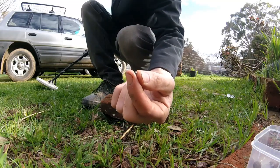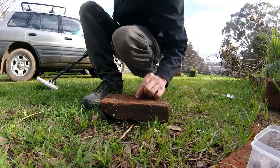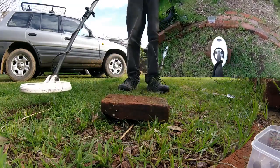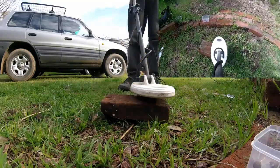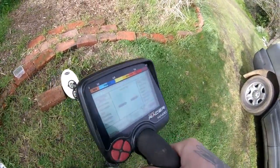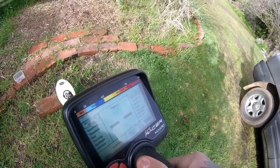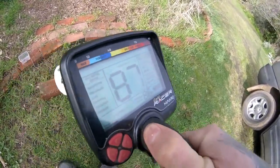The first test is a basic point-blank air test with nothing on top. We're using the small one first, on top of a brick, no targets underneath. As you can see, it picks up the small target quite clearly with the threshold and even gives us an ID number.